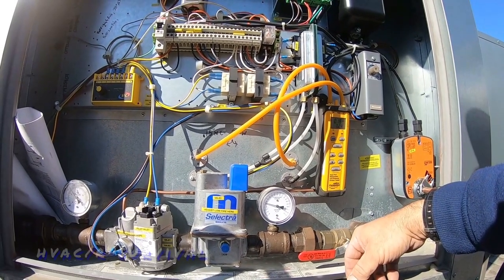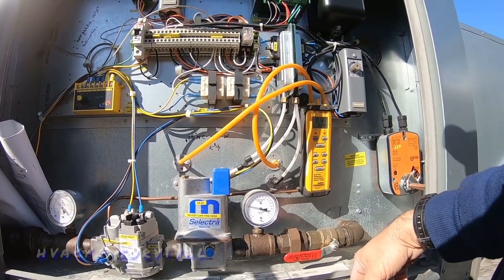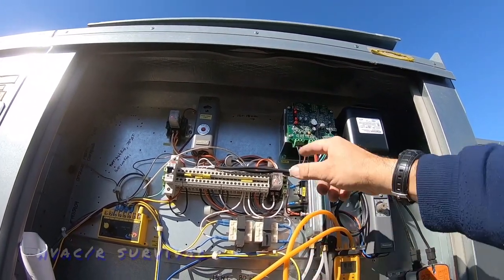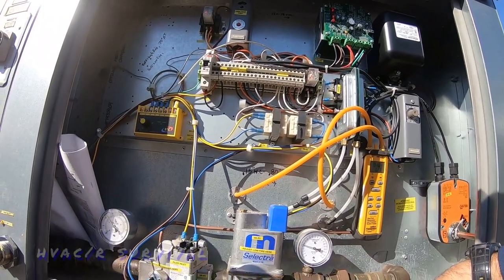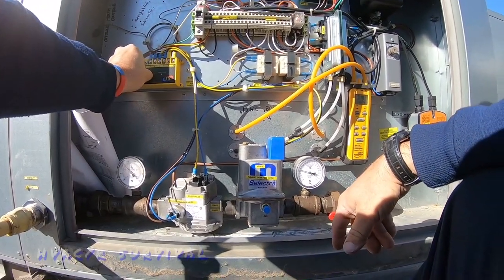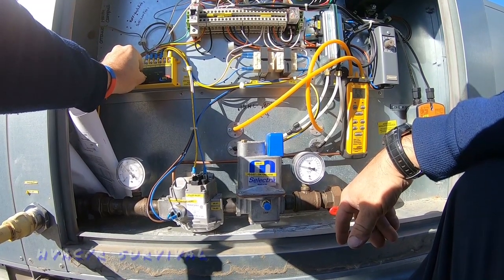We heard the gas valve click. We are very close to where it's going to trip out. We do have a flame established, airflow is established, operation controls are there — so far we're not looking too bad. Discharge air is set for about 55 degrees; let's crank that up and see if it changes anything.